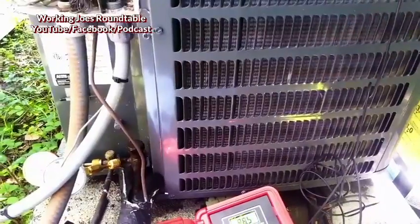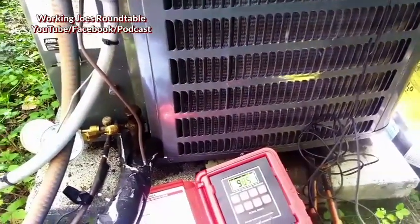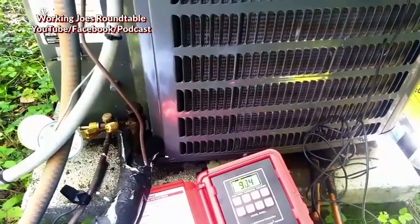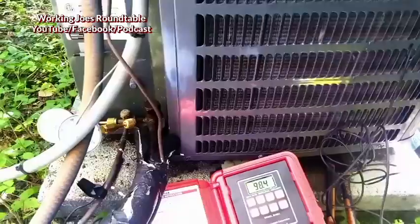It's a 4-ton GSZ-130-48. It has the 4860 air handler from Goodman down there, so it's a 4 to 5 ton air handler. You can kind of assume it's an enlarged coil, meaning it has a larger coil as far as efficiency rating.